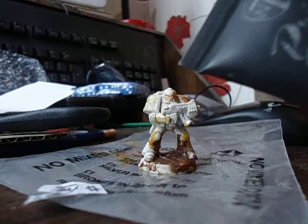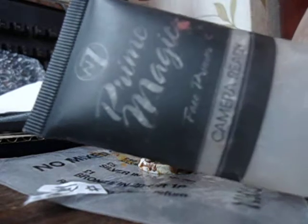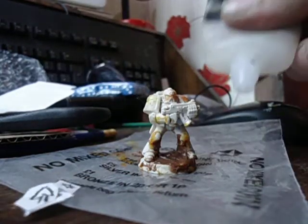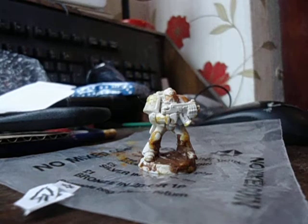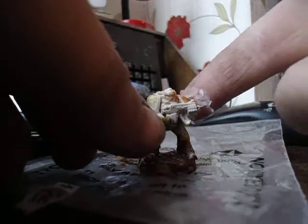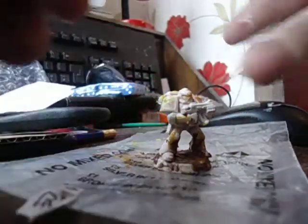I'm going to squeeze some out - I'll do this behind you. Although it's gone everywhere, it's going on over it. Right, well I'll show you - they're going to put it on his shoulder. That shoulder, yeah, if you can see, I'm going to put it on this shoulder here. Oh, that looks good yeah.